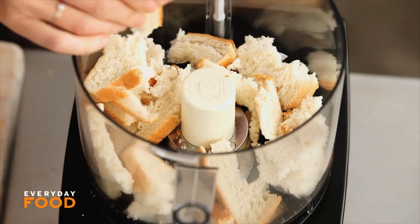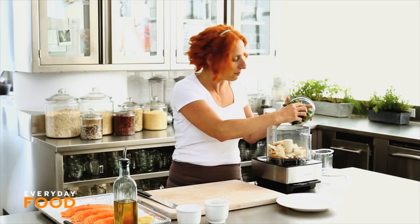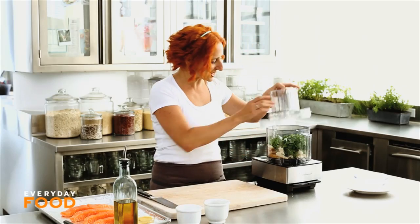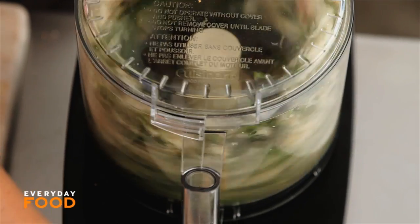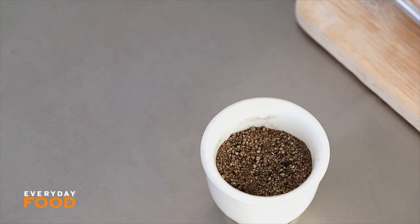I just tore three pieces of white bread into my food processor. To that, add a cup of flat leaf parsley, washed and dried. Pulse that to combine, then add a tablespoon of olive oil and some salt and pepper.